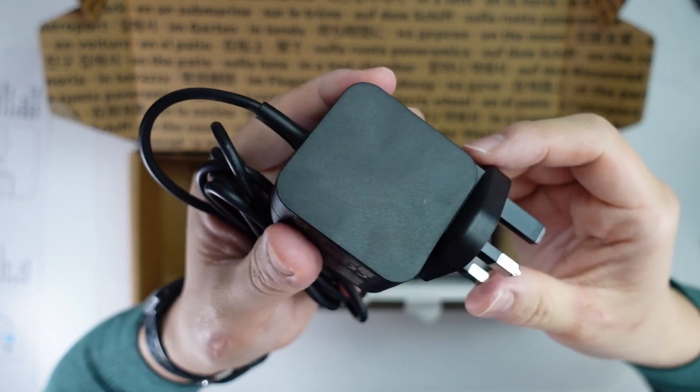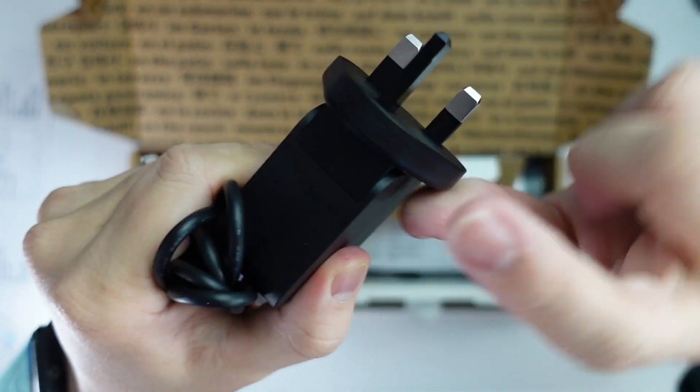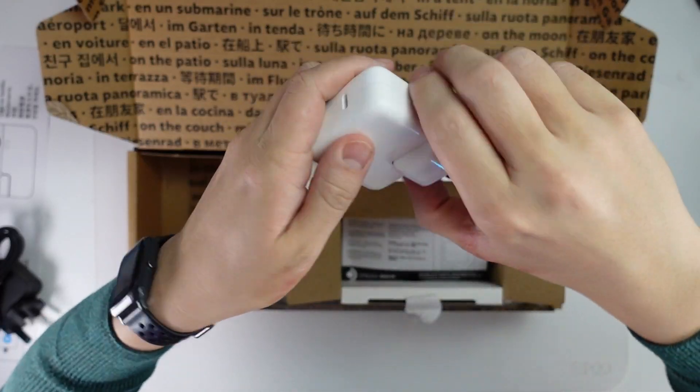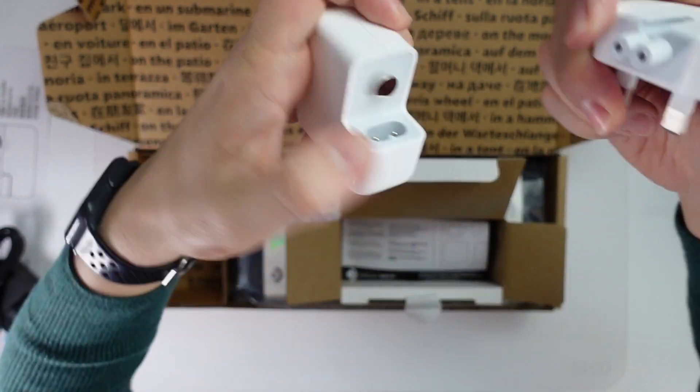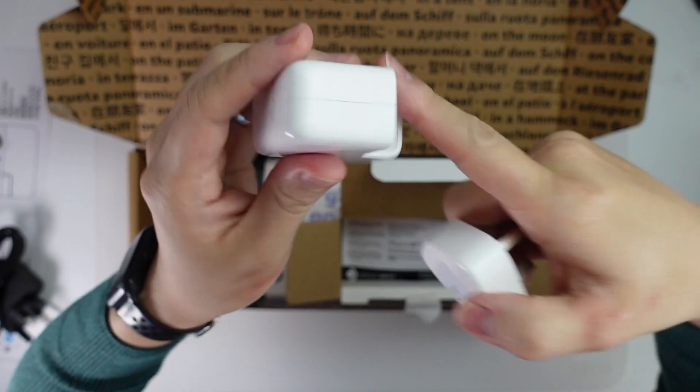However, unlike the Apple chargers, it doesn't feel like I can take off this charging end — it looks like it's sealed in. This is a shame because the Apple chargers obviously remove and then you can actually swap this over for any head, or swap it over for a longer cable if you wanted to.